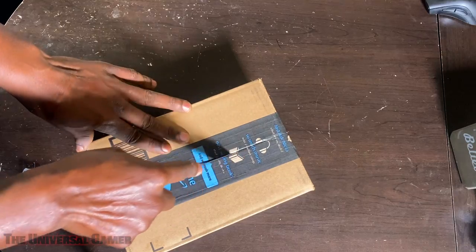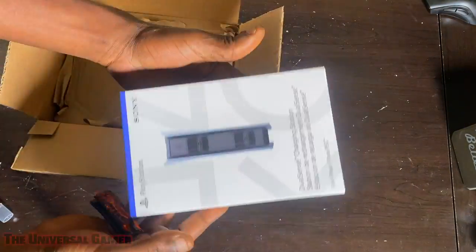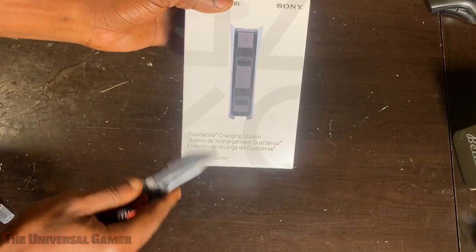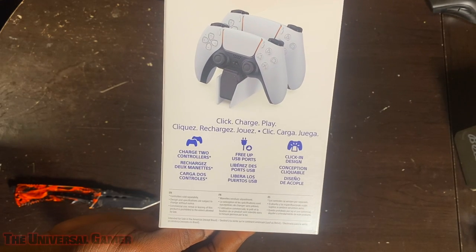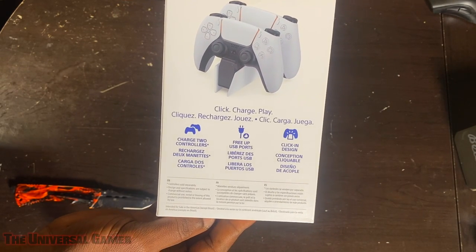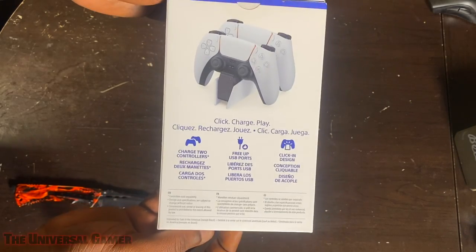So let's see what's going on. It says DualSense charging station, and it has the other language too. It includes a DualSense charging station, AC adapter, and AC power cord. On the back it says: click, charge, play — charge two controllers, free up USB ports, click-in design. So I guess when you plug it in it has like a click design to it.